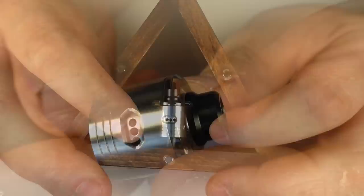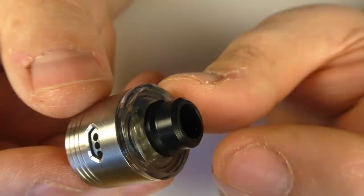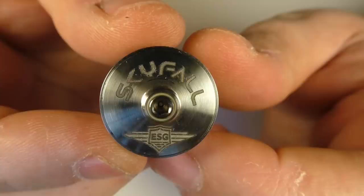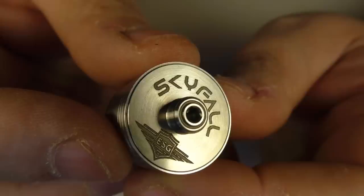It's about 19.2 millimeters in height, 22 millimeters in diameter. The cap that you see right now is going to be the standard cap you get with it. The drip tip is made from Delrin with about a 6.7mm bore and around 7mm in height. All the metal parts are 316 stainless steel, and on the base we have 'Skyfall' and the eSmoke Guru logo engraved.